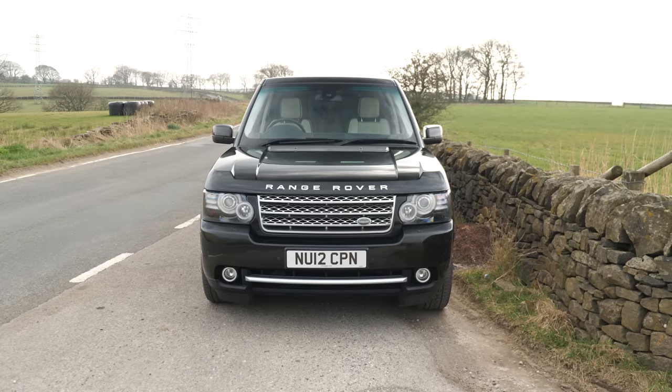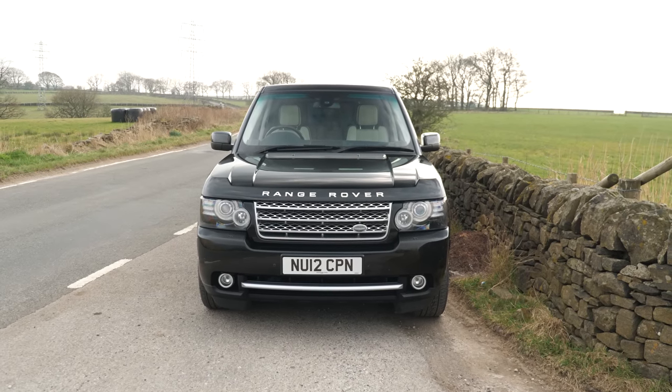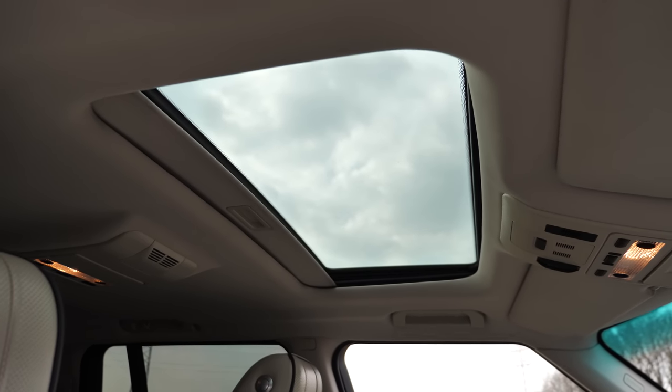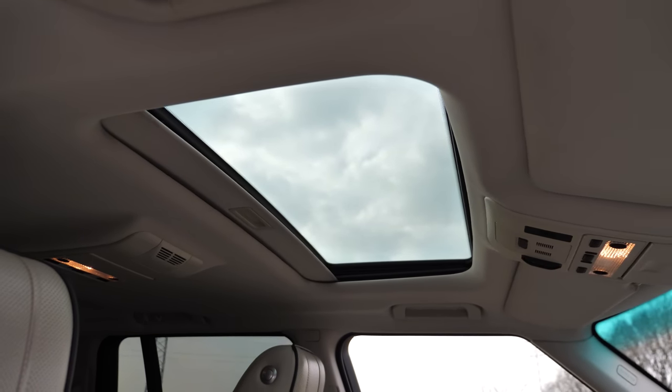This is the Westminster. I thought the Westminster was the top of the tree, but I don't think it is — I still think the Autobiography pipped it. Although this is quite well-specced, you don't have the Alcantara leather headliner. I don't know what else it's missing, but that's an obvious one. It has got pretty much everything else though.